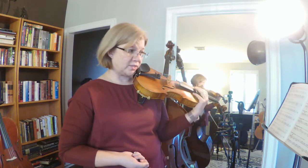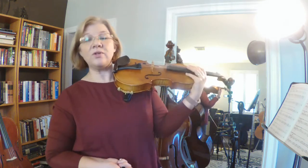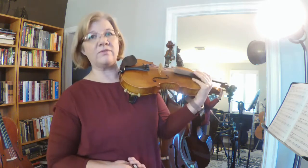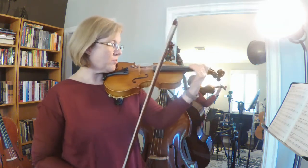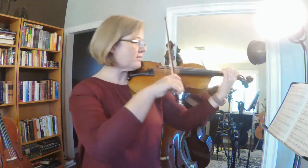So when you get there it'll be one, two, three, four, five, six — one, two, three — one, two, three — or one, two, three, four, five, six. All right, let's go ahead and play number 102. One, two, three, four, five, six. [plays exercise 102]